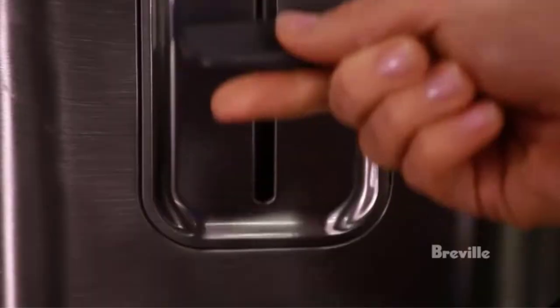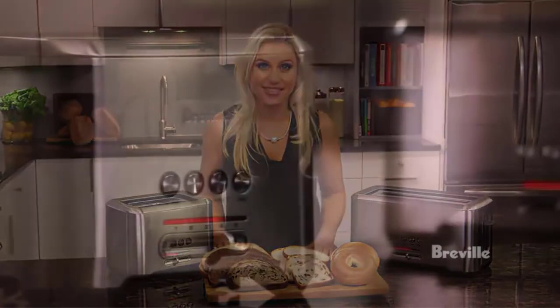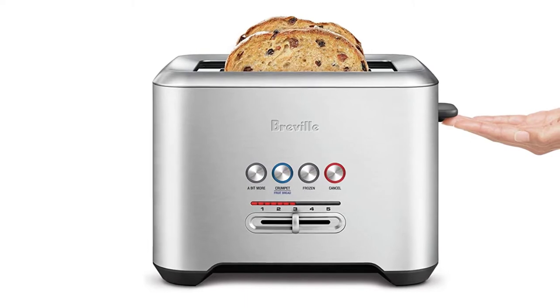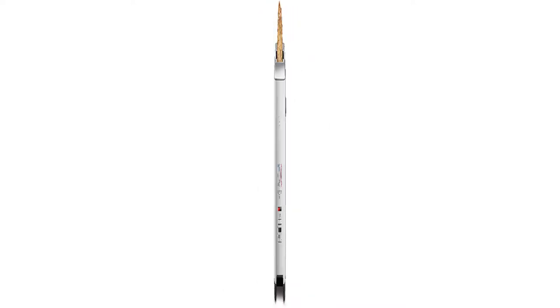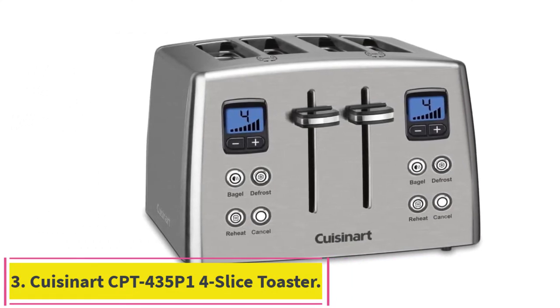Karen Deep, who works in product development at Breville, notes that this toaster was built to handle larger slices of bread — ideal if you frequently toast long slices such as sourdough loaves. Long slot toasters can also toast four slices of sandwich bread at once. At eighty dollars, this two-slice toaster is worth purchasing if you want the perfect slice of toast every time. However, if you want a basic toaster without all the bells and whistles, there are plenty of other models on the market for less money.